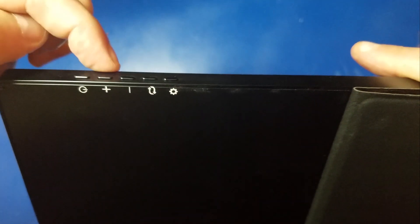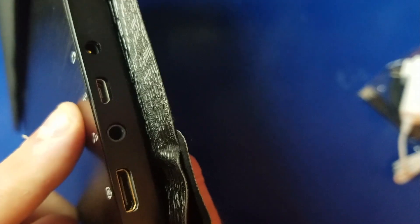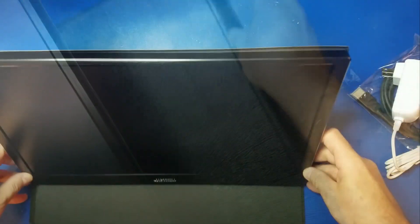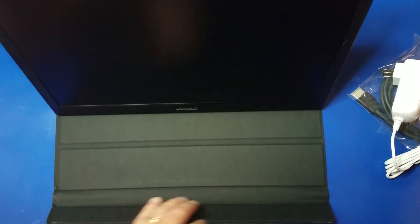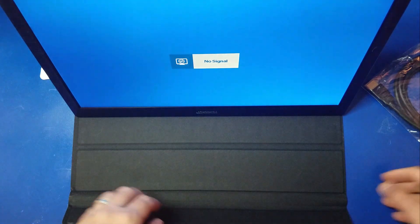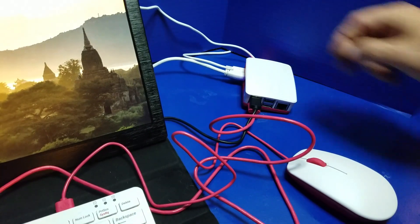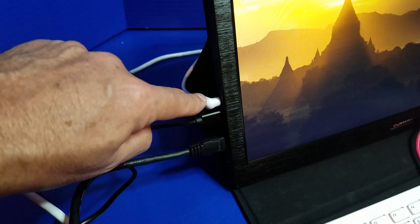On one side you have power, volume up, volume down, return, and settings. On the other side you've got power, micro USB, a headphone jack, and two mini HDMI ports so you can hook up two devices. We'll go ahead and plug in the power and turn it on — no signal — so we'll go ahead and plug in our Raspberry Pi 4. There's the HDMI, there's the micro USB for the touch screen, and down here we have the HDMI, the micro USB for touch screen support, and the power.